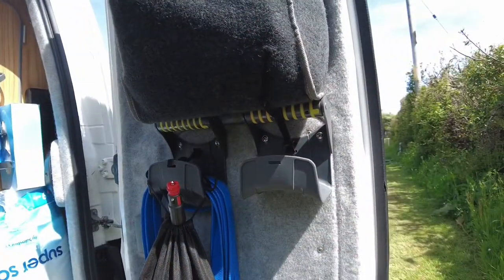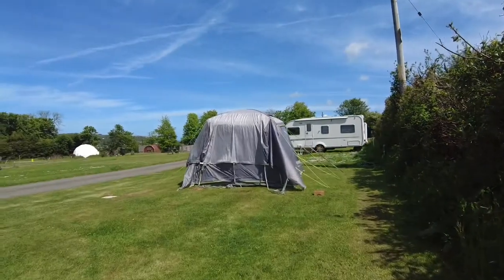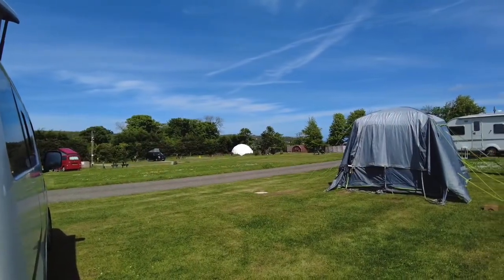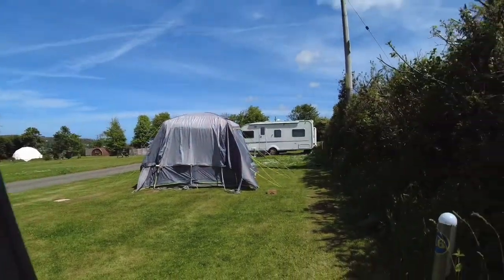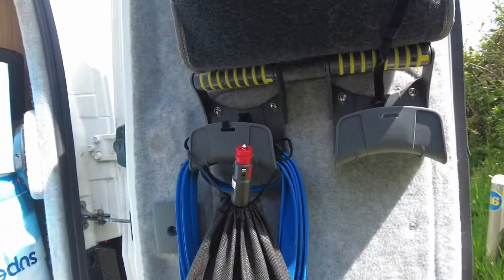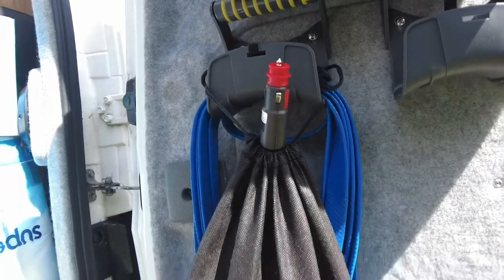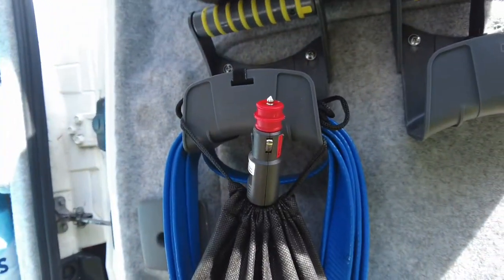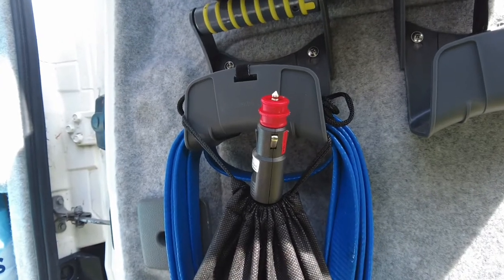You can hear the lawn mower at the minute because I'm on a campsite near Fishguard on the Pembrokeshire coast. This is where I store the pump, in that bag. I put the actual cigarette lighter attachment outside so it doesn't go rusty.